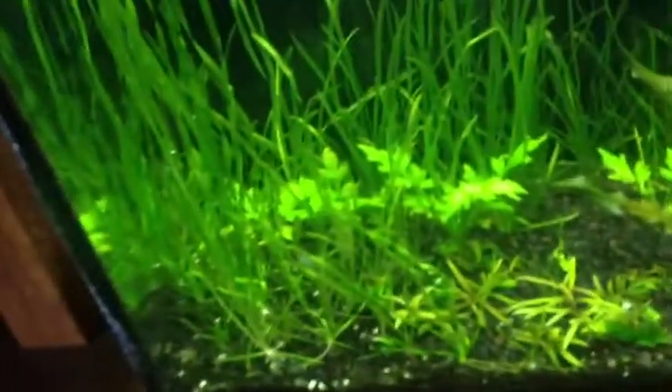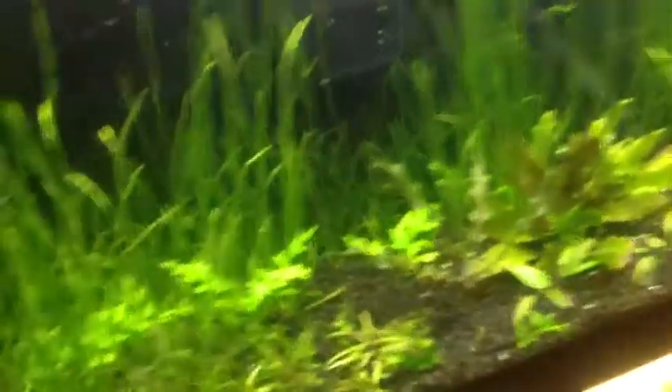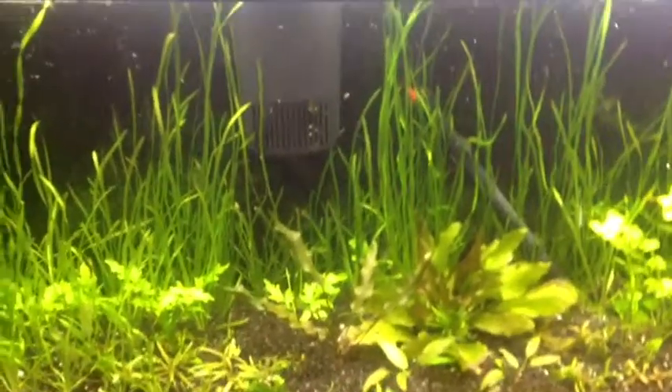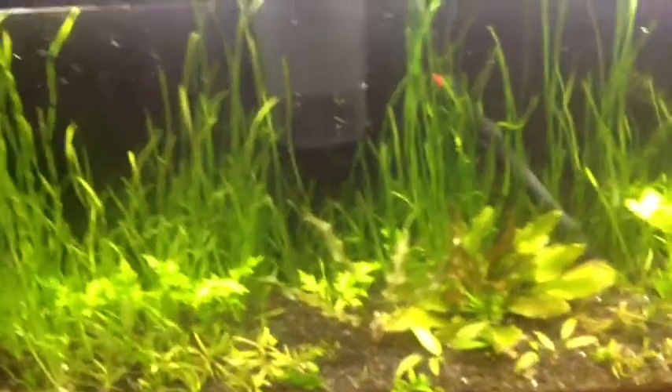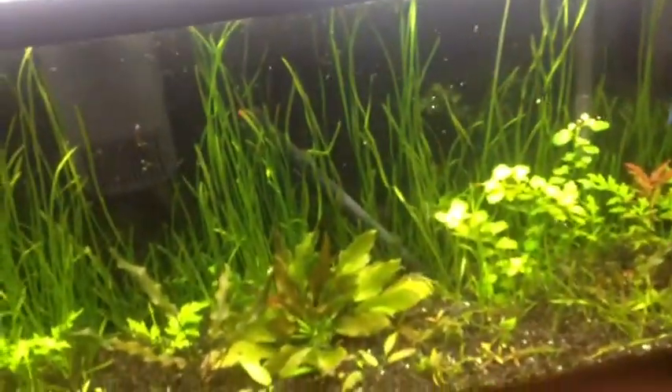Big growth on this tank other than the vals — the vals are always growing, which is nice. I don't know if you guys can see the runners all the way to the front, and then there's a bunch in the back. When I trimmed it, it had like four on there. The crypts wendtii green is doing really well too — it looks a lot bigger. I'm just gonna let this grow in; jungle theme is my thing now.